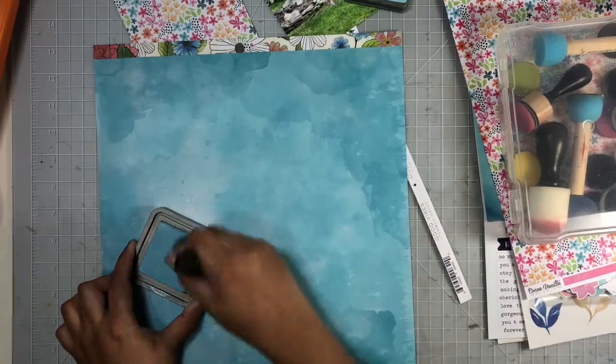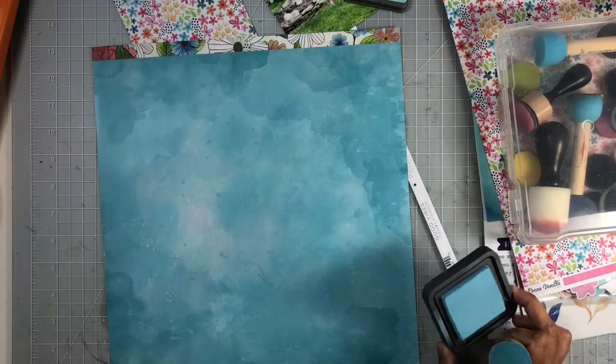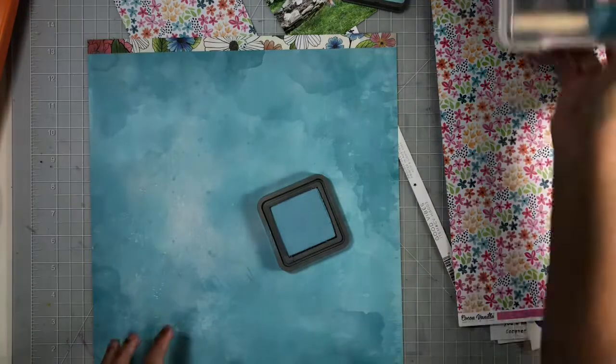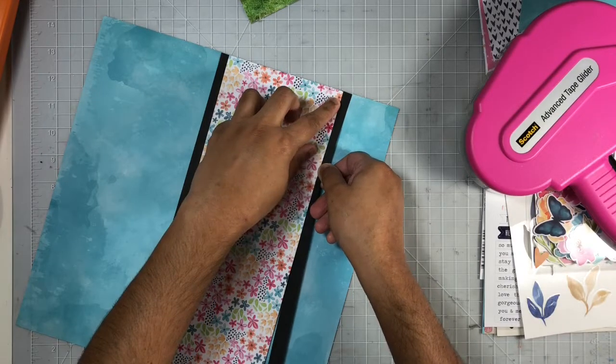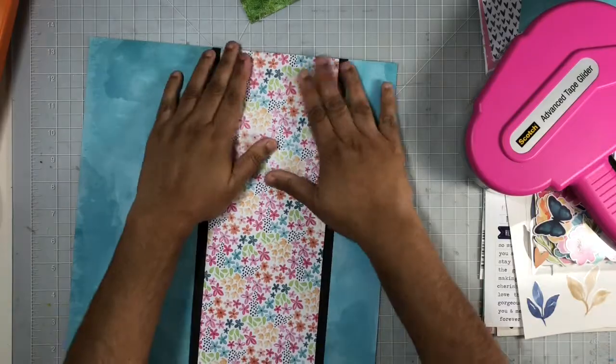I will go ahead and list the items I used on this layout down below in my description box. You can see both papers side by side — there's a little bit of white to the left but that will be covered up by my floral strip. Here I'm just adding in those black strips as well.